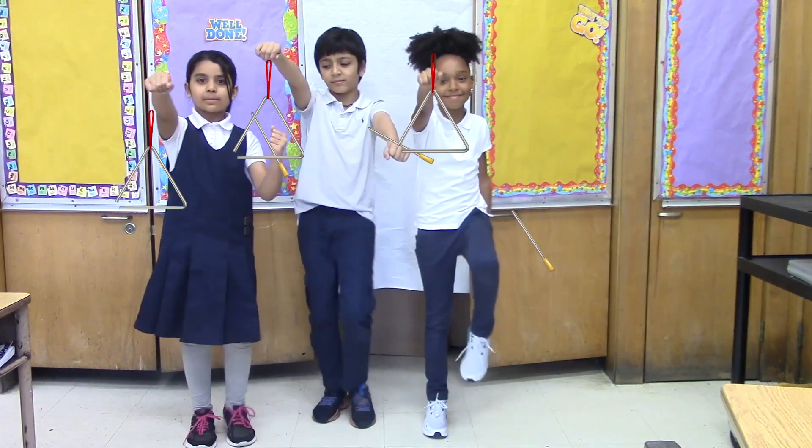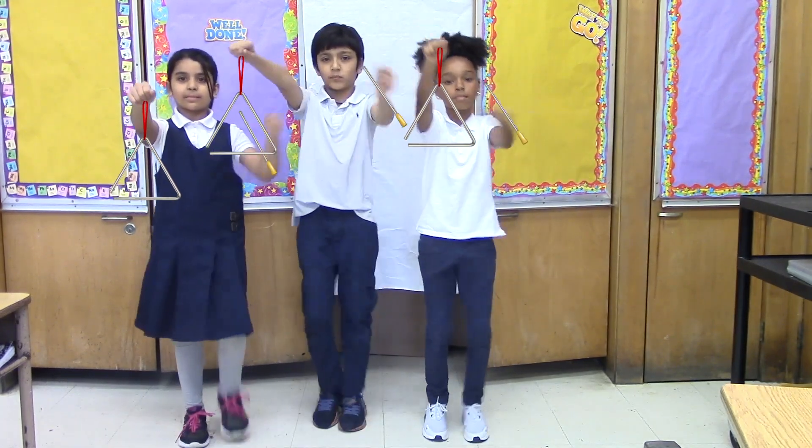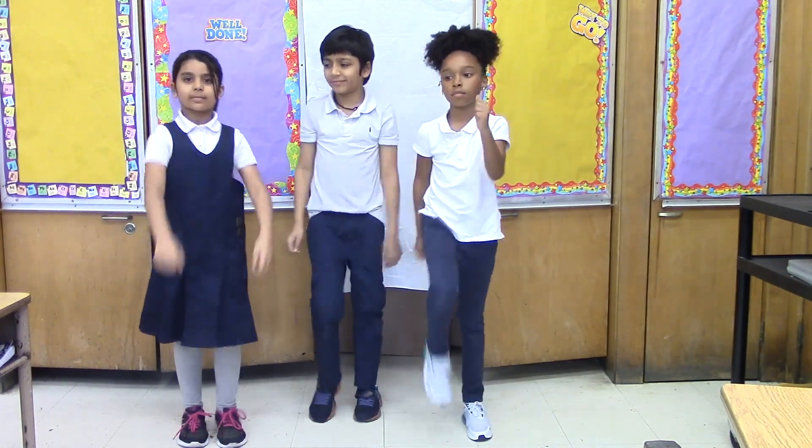This time, we'll count down from ten. Ready? Ten, nine, eight, seven, six, five, four, three, two, one. Good job!